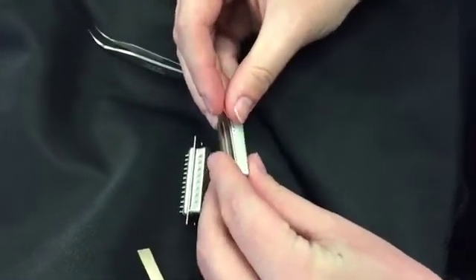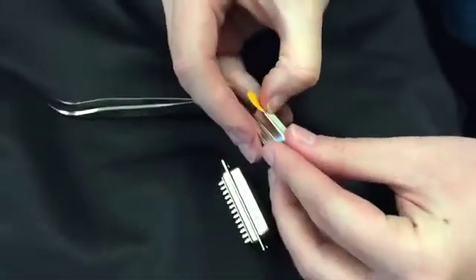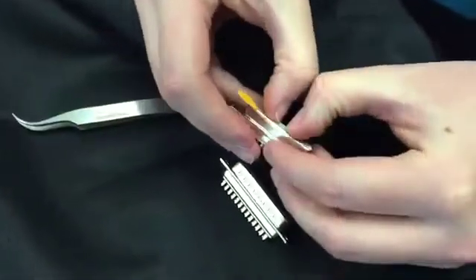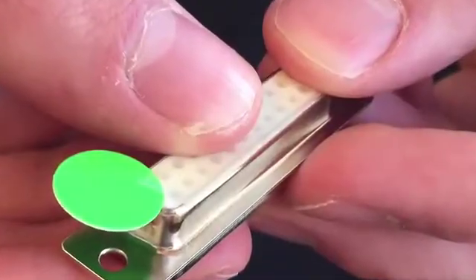While holding the colored tab, carefully orient the extractor tape over the mating connector so that the exterior shapes are closely aligned. Push firmly on all surfaces of the tape to ensure adequate adhesion.